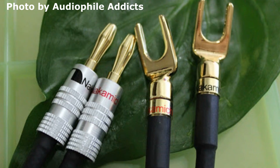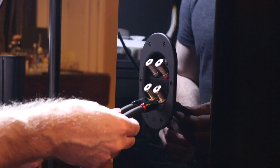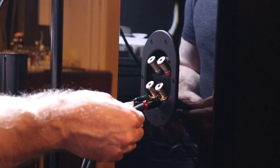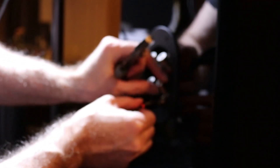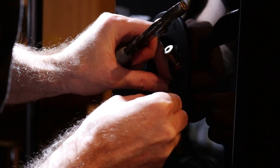Yes, it's true that spade connectors have more surface area than a typical banana, but my experience with every spade connector I've ever tried — and this is brand independent, even the best, most expensive ones — they simply don't lock down and stay down on a speaker terminal as well as a compression banana plug. So yes, you have a little bit more surface area with a spade, but if you're not making good contact, you're still going to have higher contact resistance.